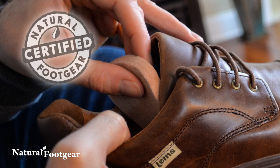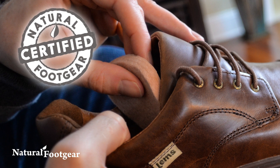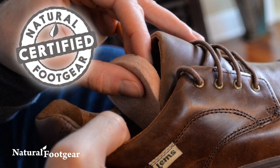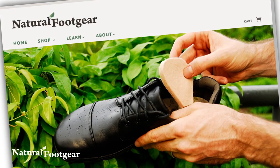Tongue pads are Natural Foot Gear certified, meaning they live up to high standards for what constitutes a foot healthy product. Tongue pads are available from naturalfootgear.com.